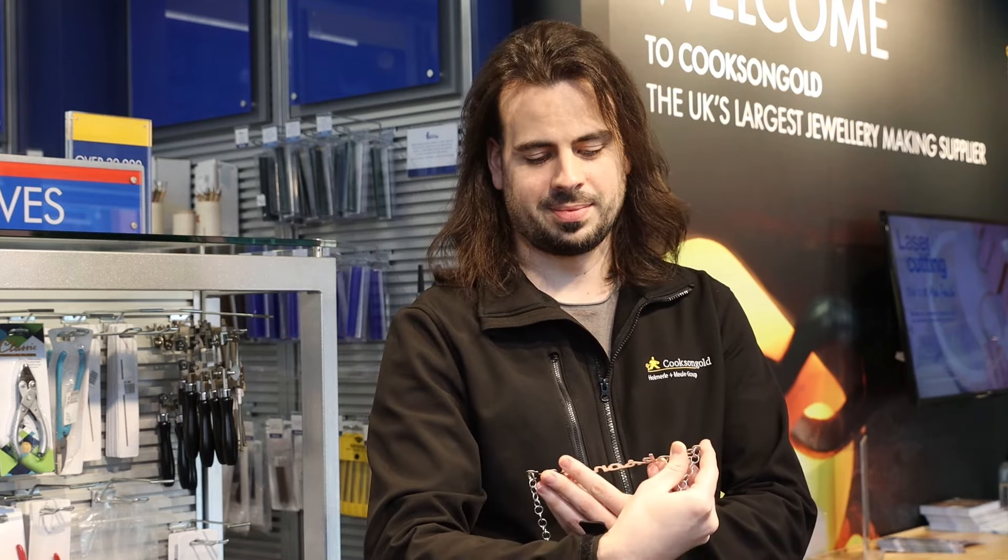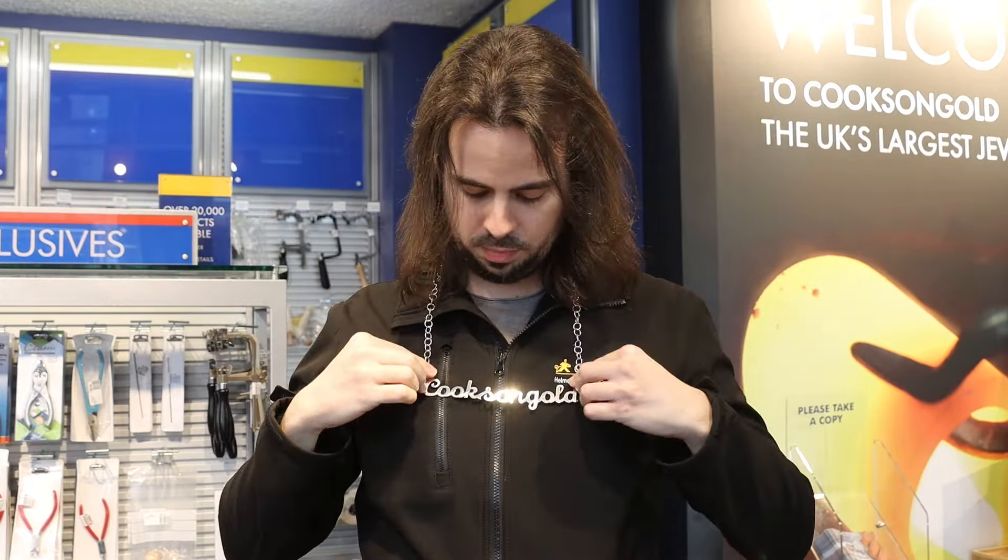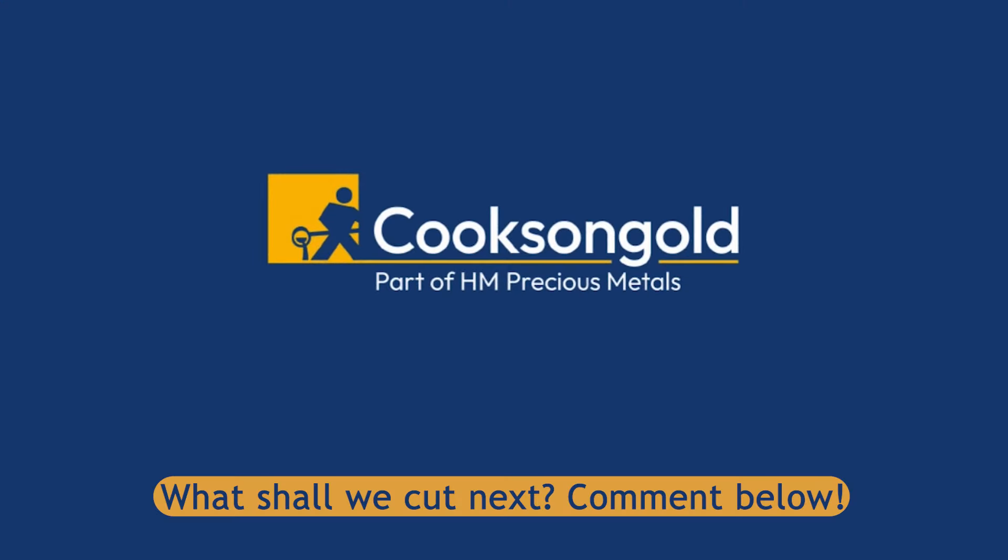We even got our Jordan to model it for us — and he seems impressed. Comment below what you think we should cut next.